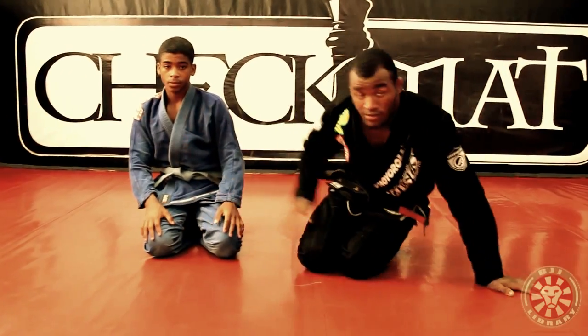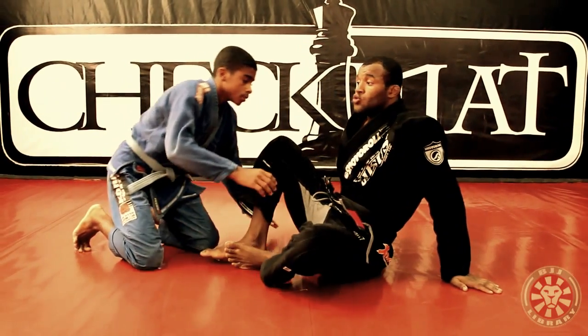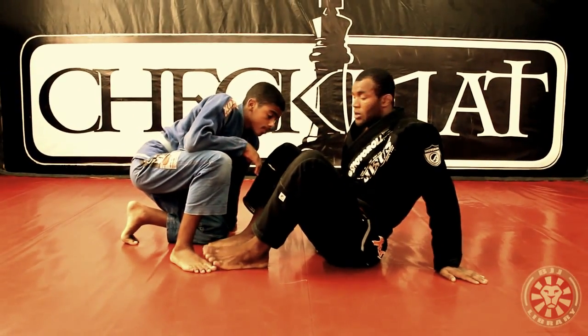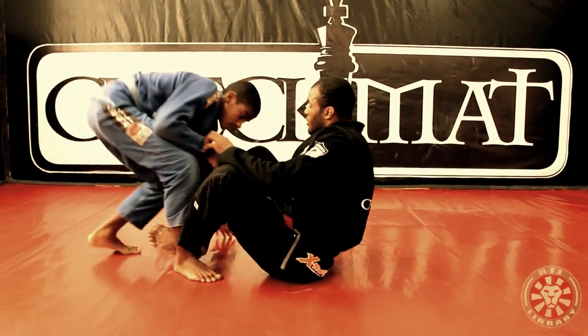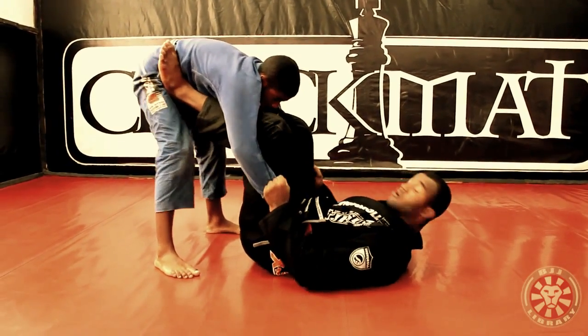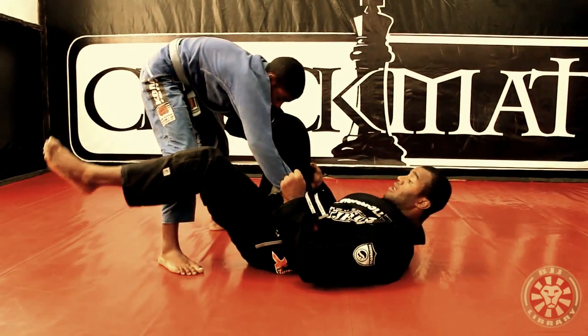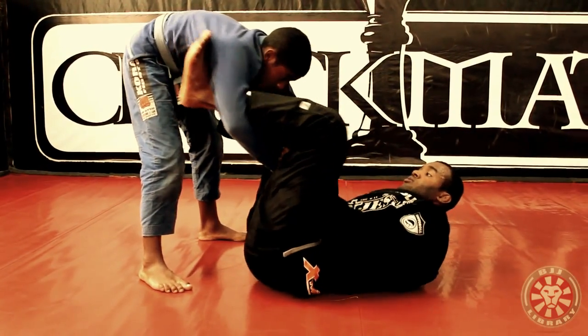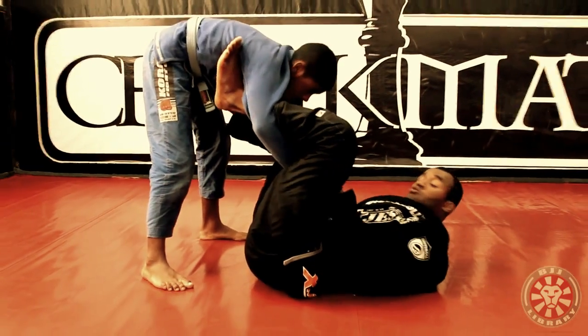Let's do again. Now I show you. Sweep — when I lace his arm. You guys stand up, yeah. I control, body guard. And then I will lace his arm and put my hook and on his hand pin, and control tight here.